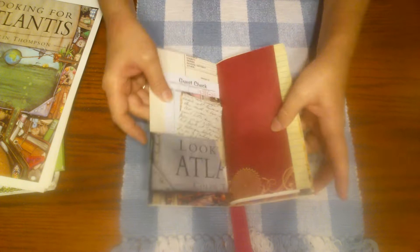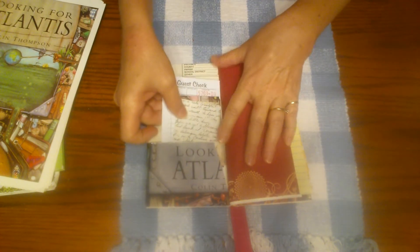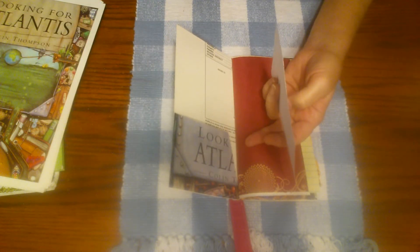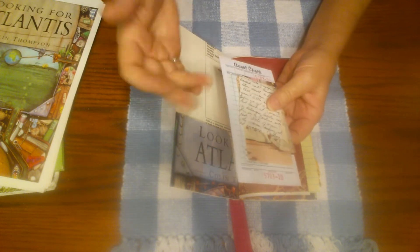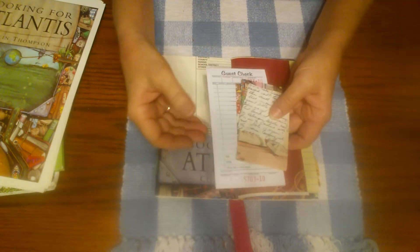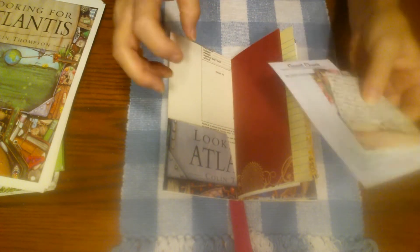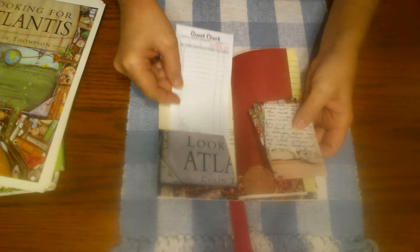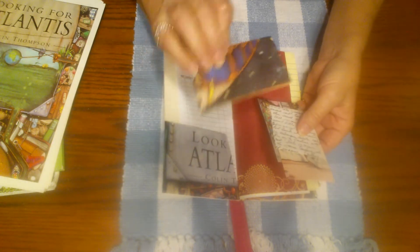I put goodies in here. I've never made her one of my journals before, so she's never seen them, and I don't believe she does any journaling. So this might get her started on a whole new avenue of creativity. I wanted to give her lots of goodies to use — there's a guest check in here, some cutoffs from different book pages.